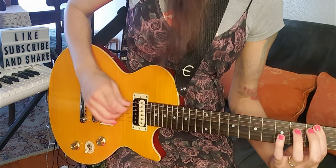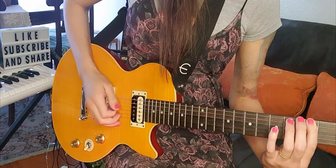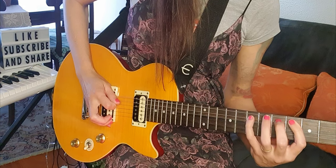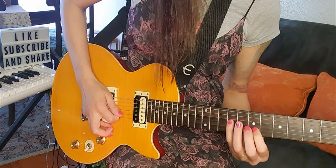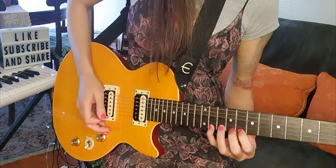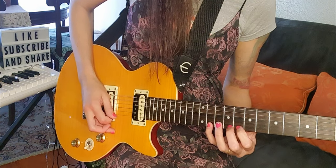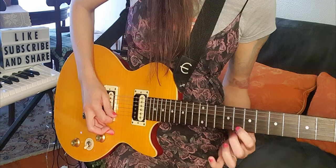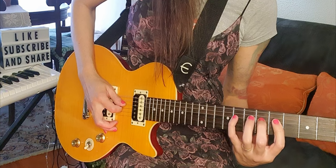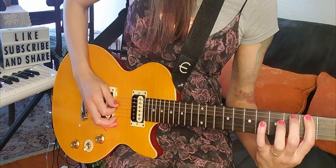And then you can do, or try to do, a variation of this exercise, like this! And down, with a pull-off through the neck, like this!